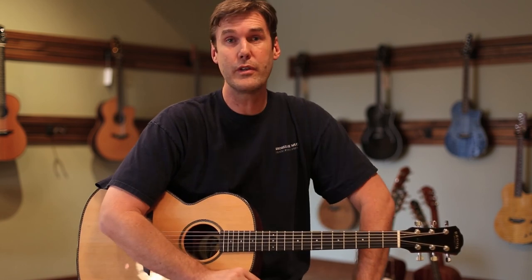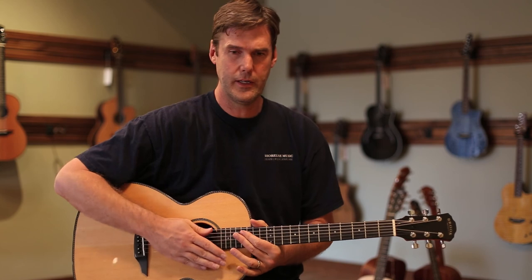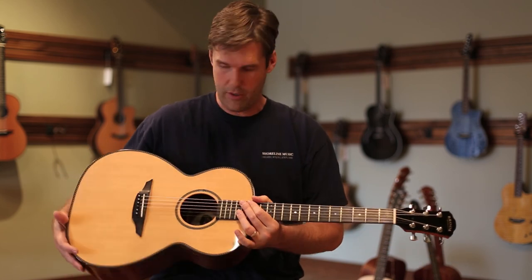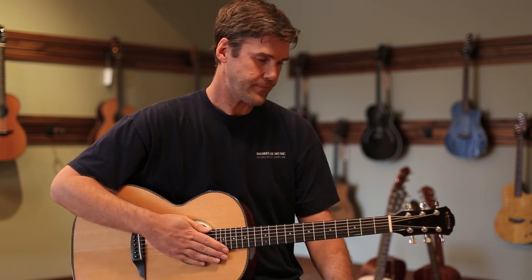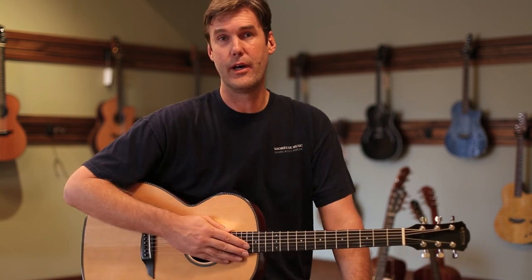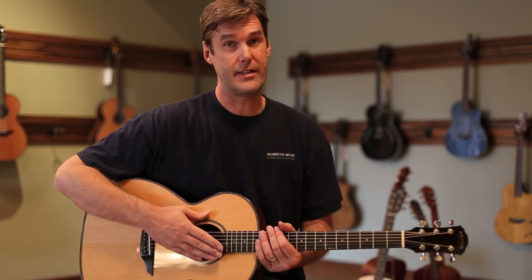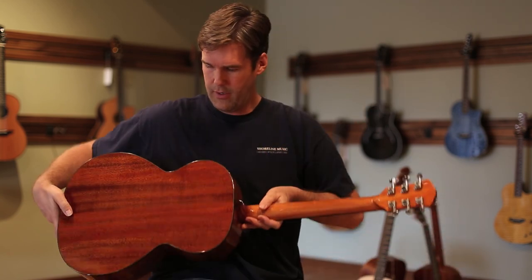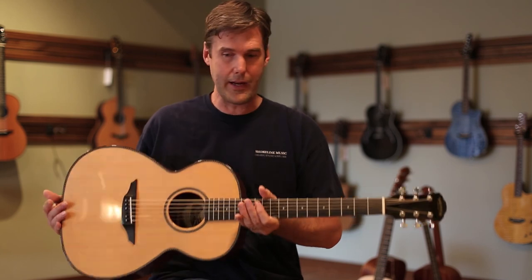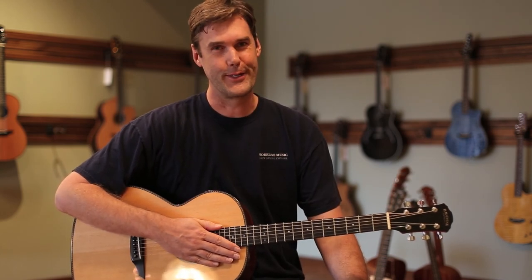We've sold a lot of Torridges over the years. The Torridge is kind of their 00 size guitar. As you can see, it's not super small — it fits me pretty nicely. We normally order the Torridge in their standard build of Engelmann and Mahogany or Engelmann and Rosewood. This one is Sitka Spruce with really beautiful Mahogany back and sides. And I've got to say, I really love this guitar.